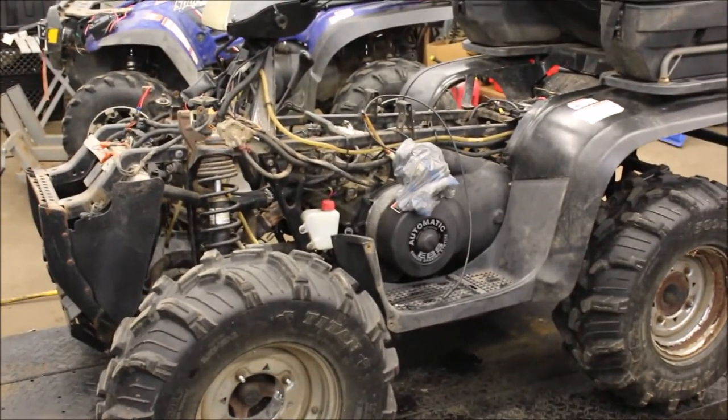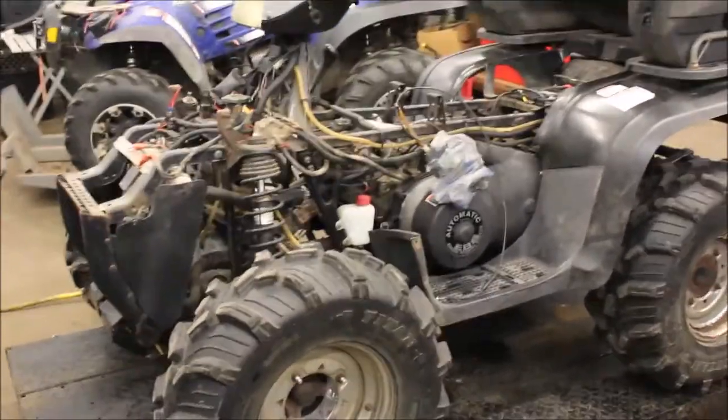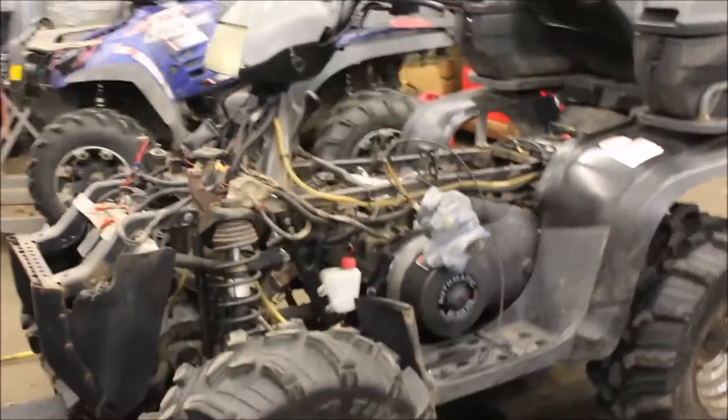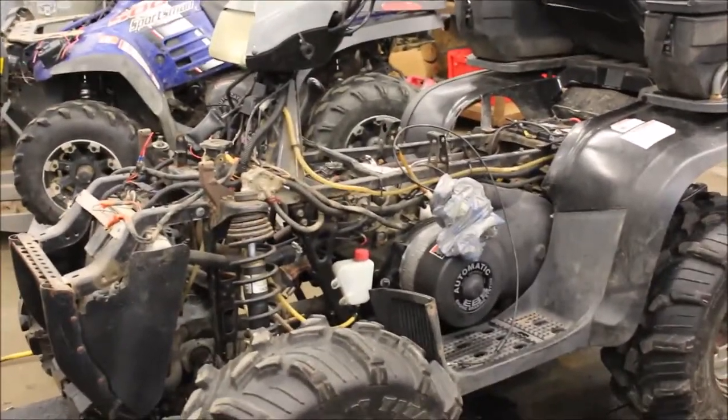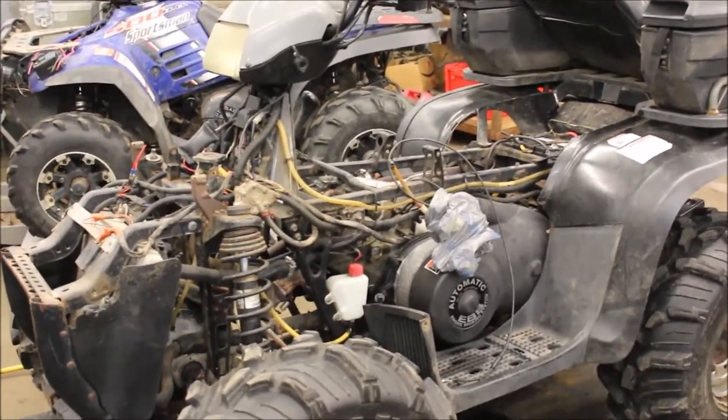I'm doing a Polaris Sportsman 700, and I already got things started to take apart. This video isn't only for you, it's for me as well, just so I remember how to put everything back together. I did one 700, replaced the motor in it — it's been like three years.